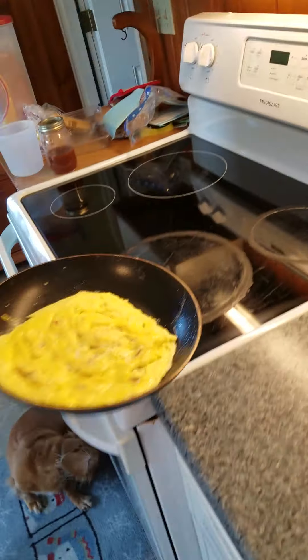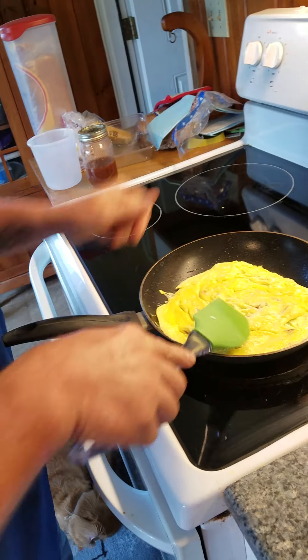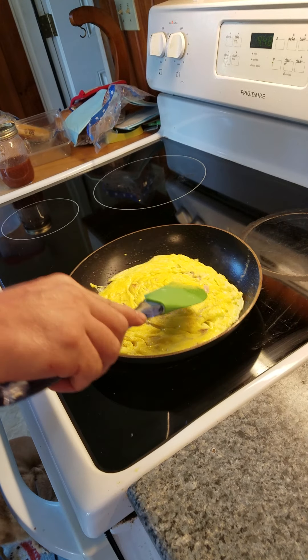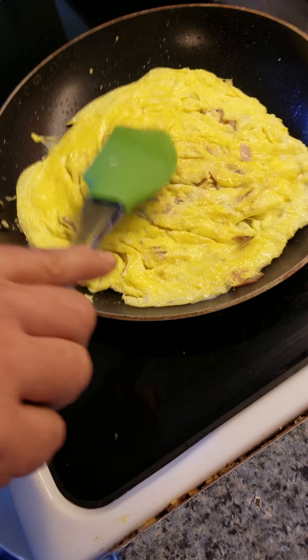This is the most important — the flip flip! Oh! Flip's good. Turn the heat down a little more. One side's already cooked. You don't want to burn the omelette, guys. Don't want to burn the omelette.